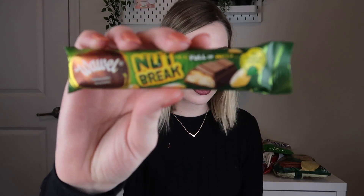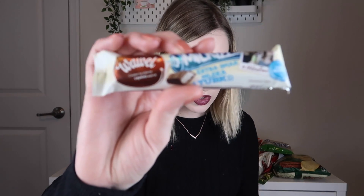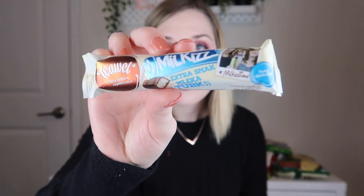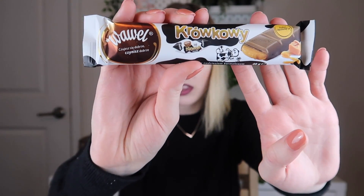Next product is a little chocolate bar — this is the Wawel Nut Break, a milk chocolate bar with salted peanut filling. It's kind of like a misshapen Reese's. Next is also by Wawel: the Wawel Milkis, a milk chocolate bar with sweetened condensed milk filling — kind of like a milk-filled chocolate. That looks really yummy. Then another Wawel chocolate — the Wawel Krokoi — a milk chocolate bar with caramel filling. I love caramel and chocolate; that's like my favorite combo ever, so I'm very excited about this.